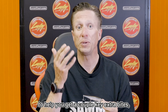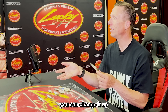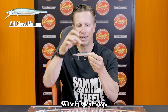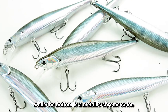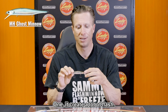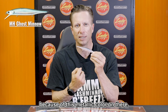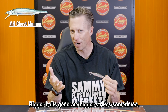What Lucky Craft has done is a couple variations of Ghost Minnow to help you get a couple key extra bites. When you're putting a lot of pressure on fish using Ghost Minnow, you can change it up and add a little different flash. This right here is the Half Metallic Ghost Minnow — the top is standard Ghost Minnow color while the bottom is a metallic chrome color. It's going to add a lot of flash, and that flash actually makes it look like a bigger profile bait, and bigger baits generate bigger strikes.